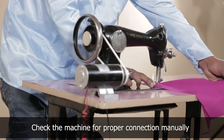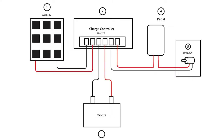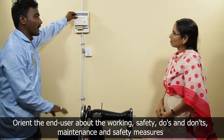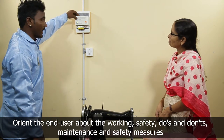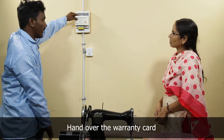The setup is complete. The technician explains the indicators on the charge regulator and the do's and don'ts. He also explains the maintenance and the safety measures to be taken while using the machine to the end user.